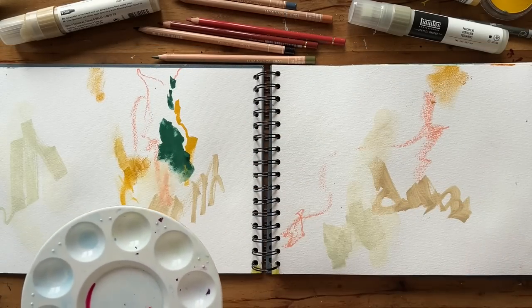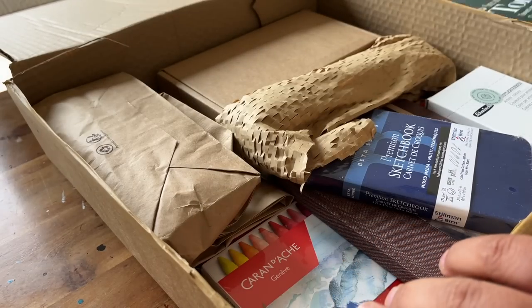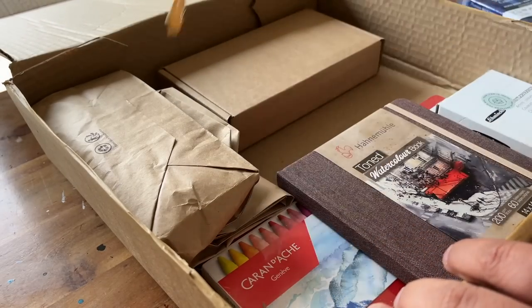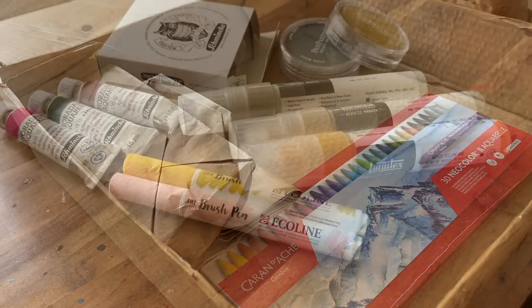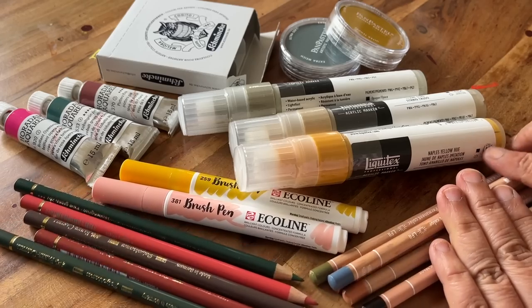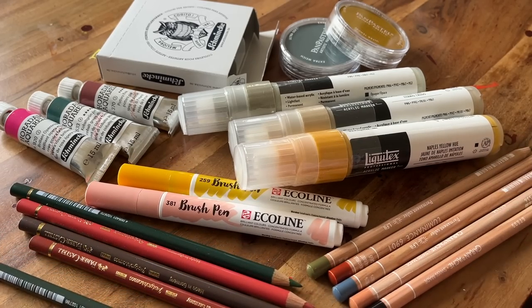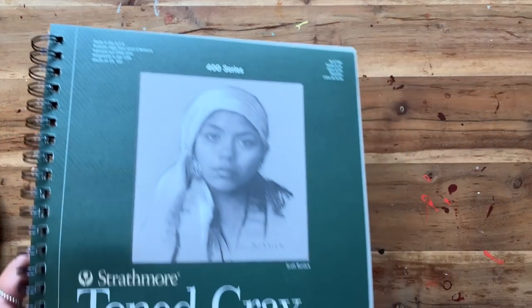I will be testing them out and swatching them later, and then I'm going to create an abstract mixed-media piece with them, so please join me. This is actually two deliveries from Jackson's Art and also an art shop in Paris. I've been waiting for quite a while to create this unboxing video, so I was quite surprised all over again because I couldn't actually remember what I'd ordered.